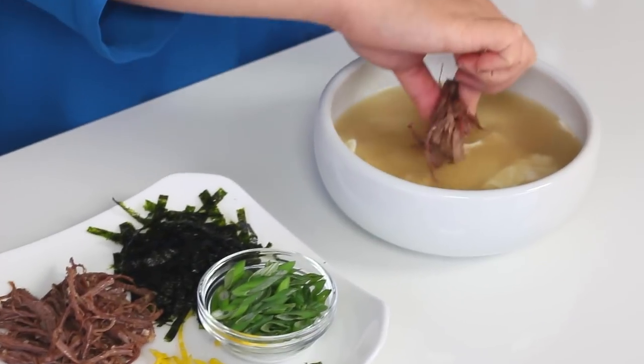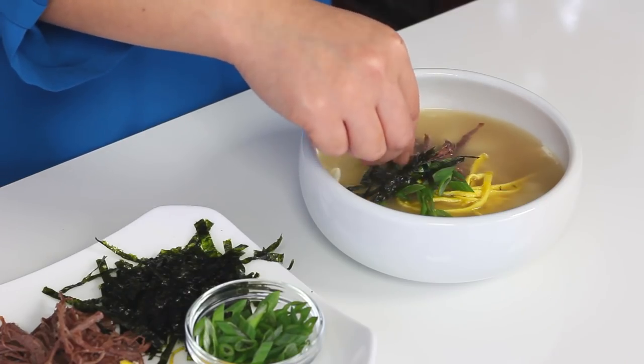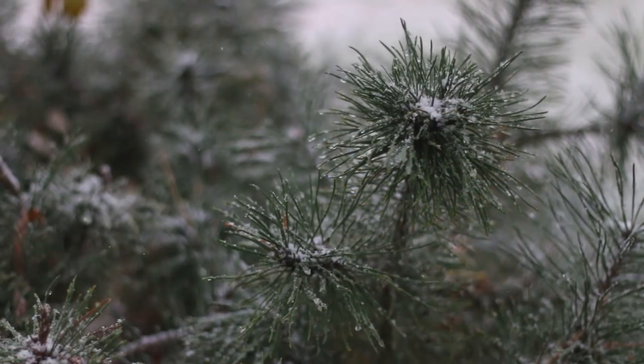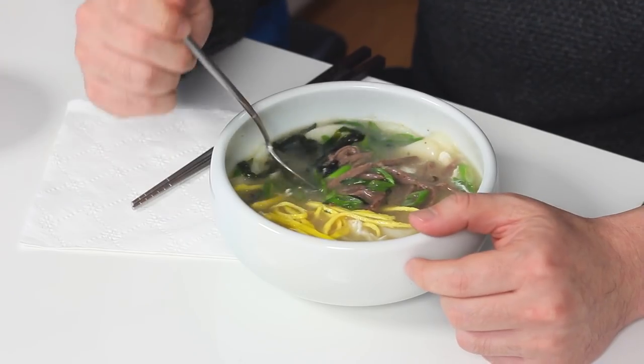I serve it up in a bowl and garnish it with a little bit of the meat, the egg yolk, scallions, the crispy kim, and pepper. I cannot wait — I am salivating. Let's taste this. Man, there's something special about beef broth that's just been boiling for hours — can't beat it. Soothes your soul. Soft, slightly chewy, perfect. I love how the broth gets a little creamy from the starches of the tteok.